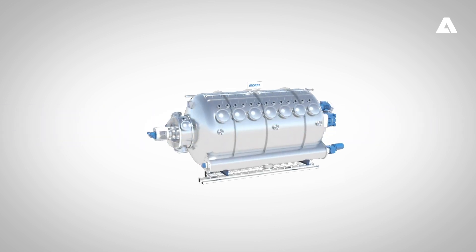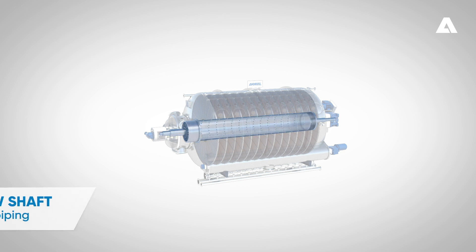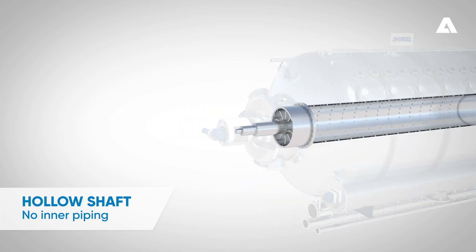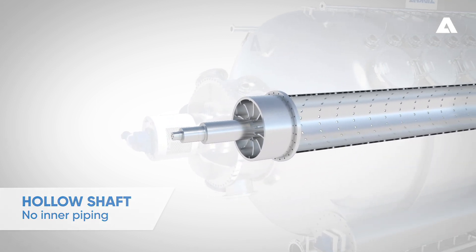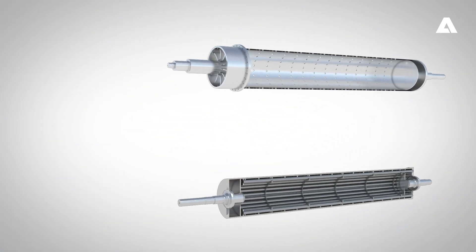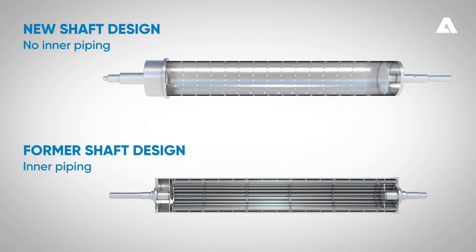The Lime White H contains a new shaft design, the so-called hollow shaft. This means no inner piping inside the shaft itself, which makes a big difference since higher capacity can be achieved with the new design. The new shaft design means less flow resistance. Improvements from a maintenance point of view have also been implemented when compared to the old shaft design containing inner piping.